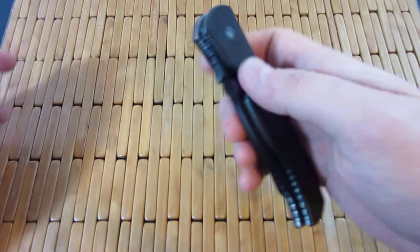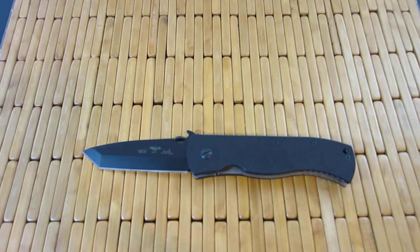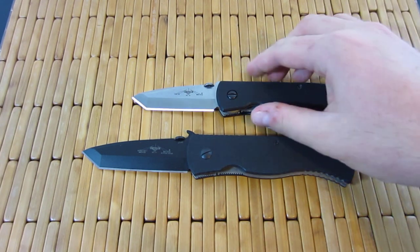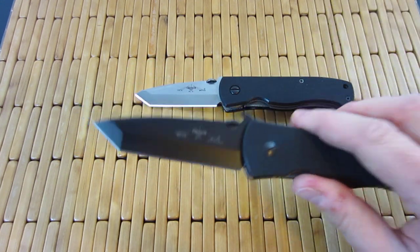This baby is a beauty, and I am in love. Let's throw a regular CQC7 in the mix. You can see here, this one actually is not waved. This new one is waved, and it has the black coating.